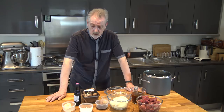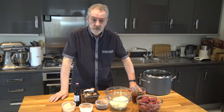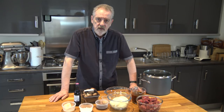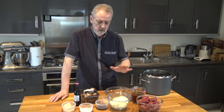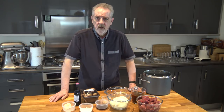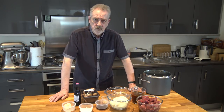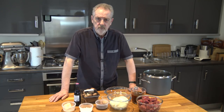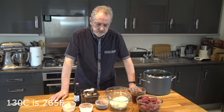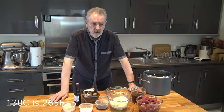I got this recipe from the Hairy Bikers, which is a BBC television program, and I've adapted it slightly. In their recipe they cook the filling in a casserole dish in the oven. I'm going to do mine on top of the cooker — it will work just as well, but you have to be careful with the amount of heat. If you wanted to do it in the oven, you would preheat to 130°C, which is about 300°F.